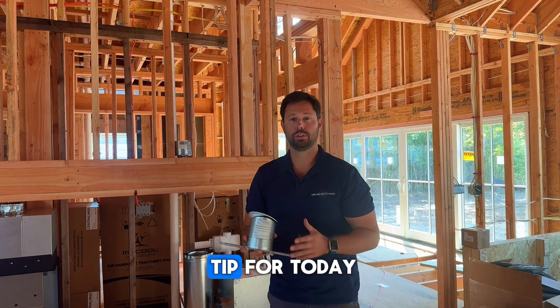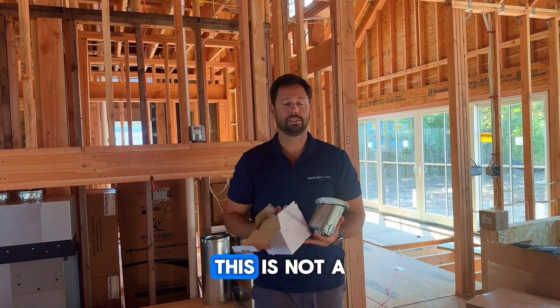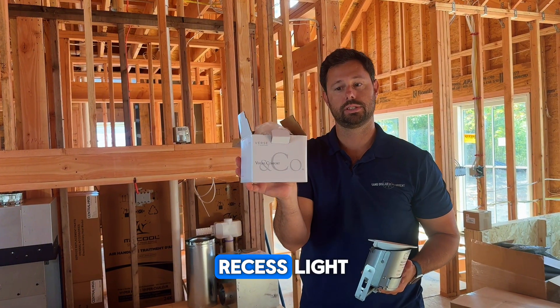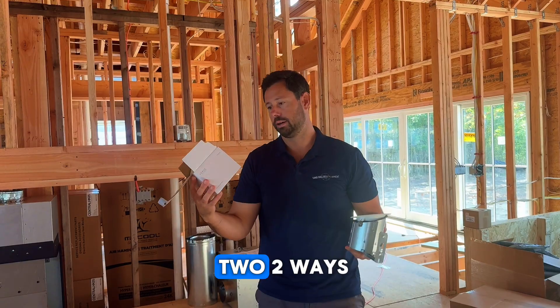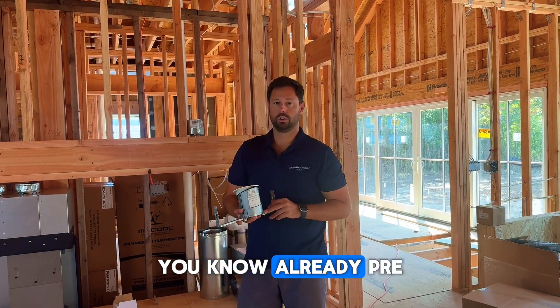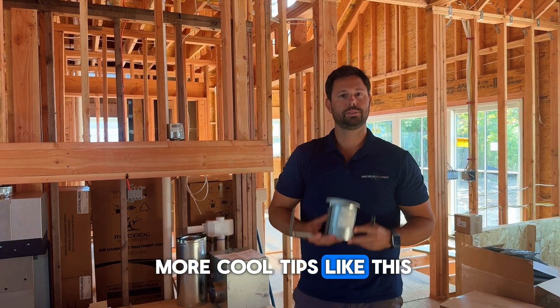So that's our pro tip for today. It's Visual Comfort brand — we're not getting paid for this, this is not a partnership, but we just really like the product. It's the Verse 3-inch recessed light, and it comes in two ways: pre-angled or straight. Stay tuned for more cool tips like this.